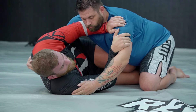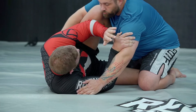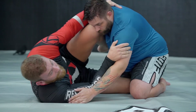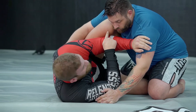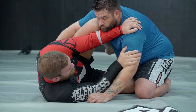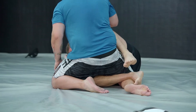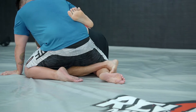Now my knee comes up, and this elbow is going to go to the inside. So now my knee is up here in his shoulder — it's going to keep him from smashing down on top of me. This arm comes around and it reinforces this leg. This hand stays on either bicep or wrist. Bottom foot is hooking the back of his calf muscle — I'm not just being lazy, the bottom foot is actively hooking.